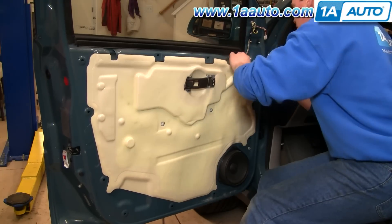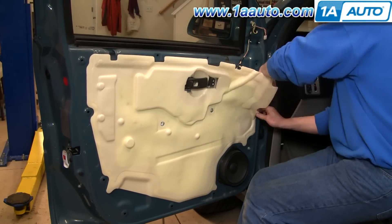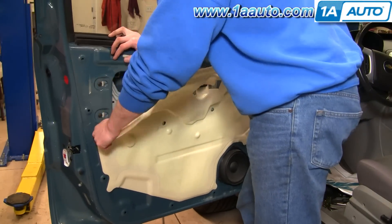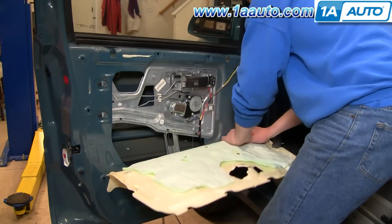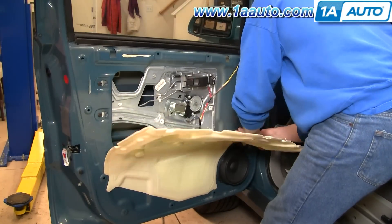Next, you're going to remove your sound and water shield. This is in fast motion — I actually take about five or six minutes to get this off. You want to pull it off carefully. You don't want to rip it, because you do want to be able to put it back on and have it do its job of keeping water out of the vehicle as well as reducing noise.